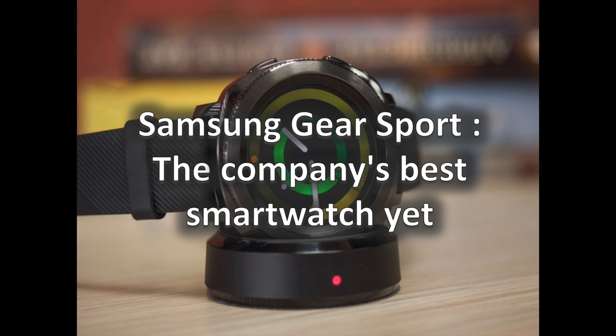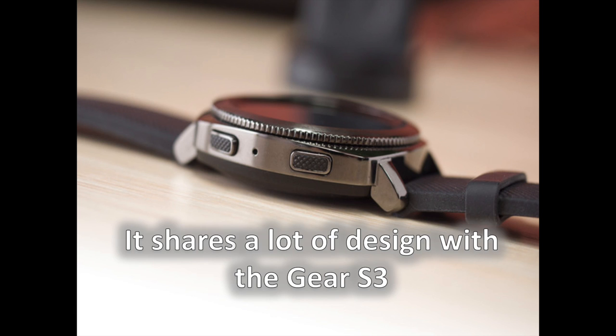Samsung may be best known for its Galaxy smartphones, but its smartwatches are no less worthy of attention. Whether you're an active individual in need of a fitness companion or a tech-savvy person who finds classic watches lacking in function, chances are the company's Gear lineup has something that might suit you — something like the Samsung Gear Sport. It is the latest member in the series, and we've spent a couple of weeks with it to find out whether it is worth the $300 asking price. Let's dive in.